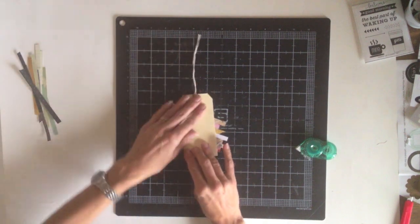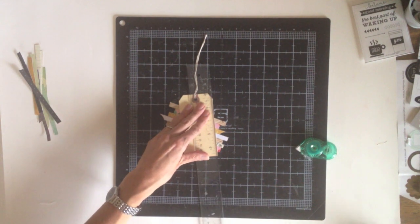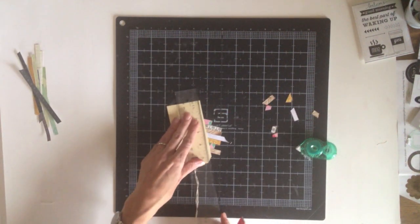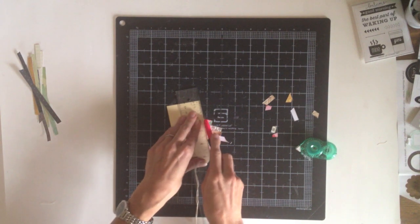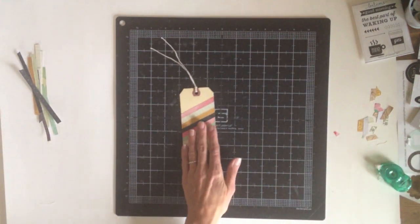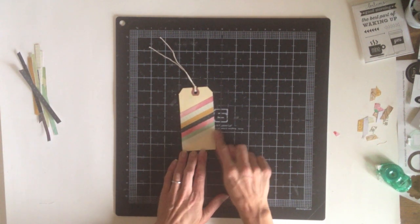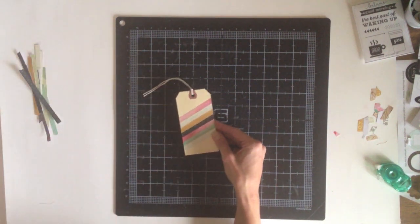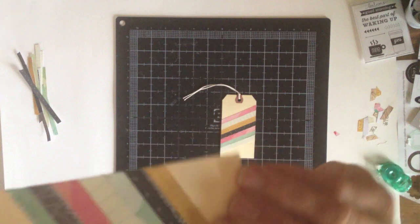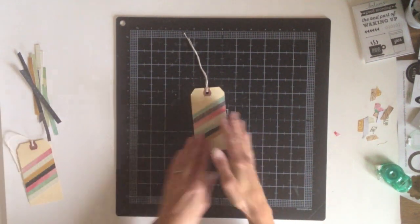Now that the stripes are adhered, I'm just going to flip my tag over and then trim off the pieces that are hanging over the edge of the tag with my craft knife. To add some texture I'd like to use my sewing machine to stitch a few rows of zigzag stitches just in between these stripes. I have already done that on this tag over here, and I'm not sure how well it will actually show up on this camera, but you'll be able to see it in the detail shots. I always love sewing on my scrapbook projects, and I definitely use my sewing machine more for that than traditional fabric sewing for sure.